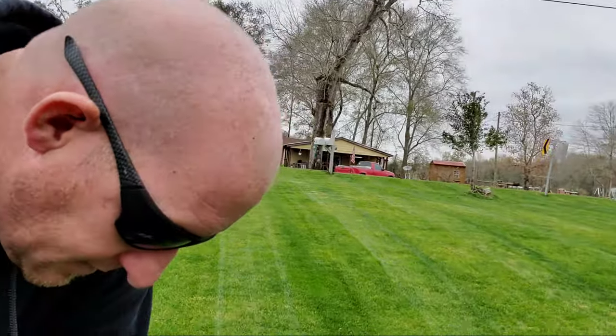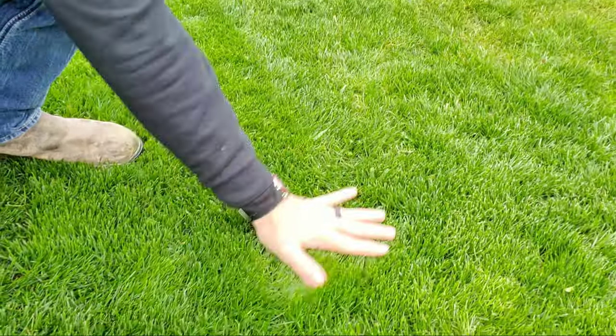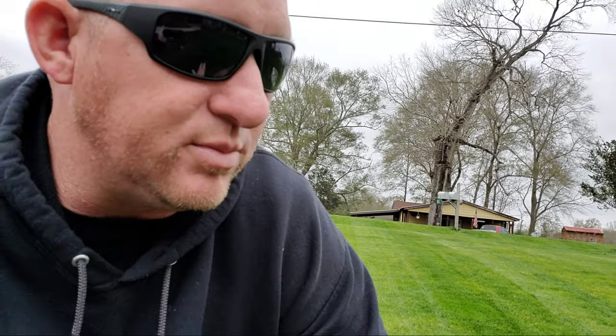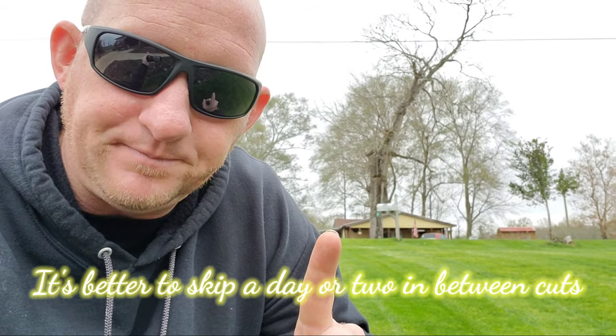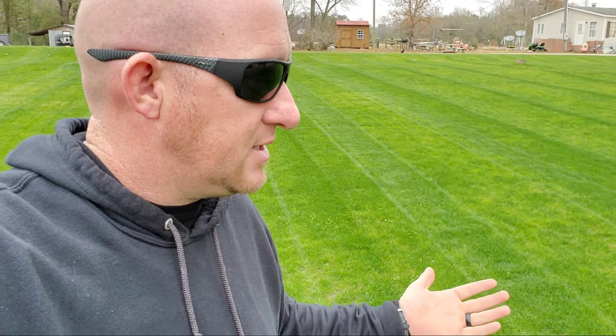Today we're going to talk about lowering your height of cut. Right now I've got the grass mowed down to like three on my push mower. We've got to make sure that we stay inside the one third rule — that is not cutting off more than one third of the blade at a time. So what I'm doing is mowing it on one notch lower each time. Today we're going to mow it on two, to start getting this height of cut down so it grows in thicker.